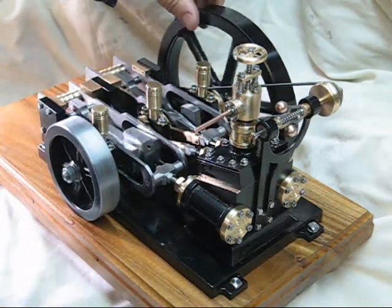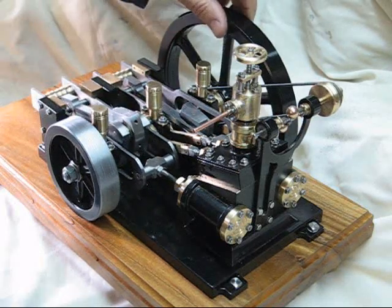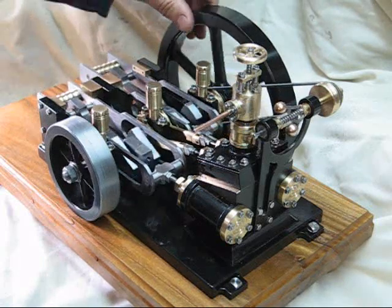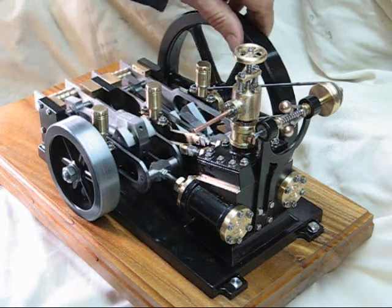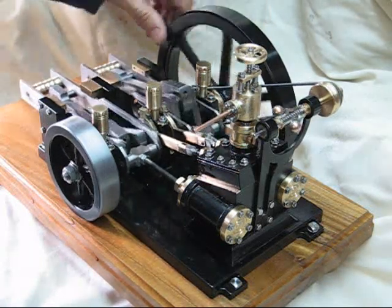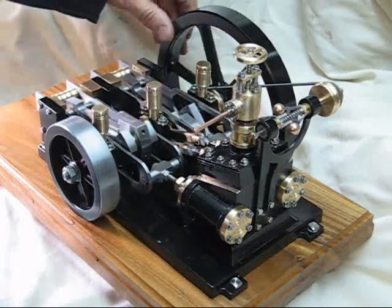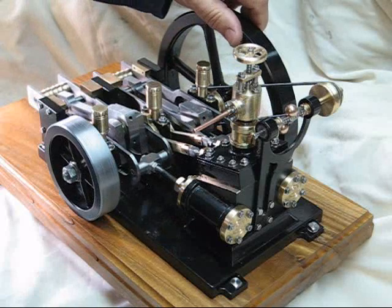It turns out to be a very compact engine. These things must have been used in the thousands in industrial times, in the age of steam, to power small workshops and similar applications.